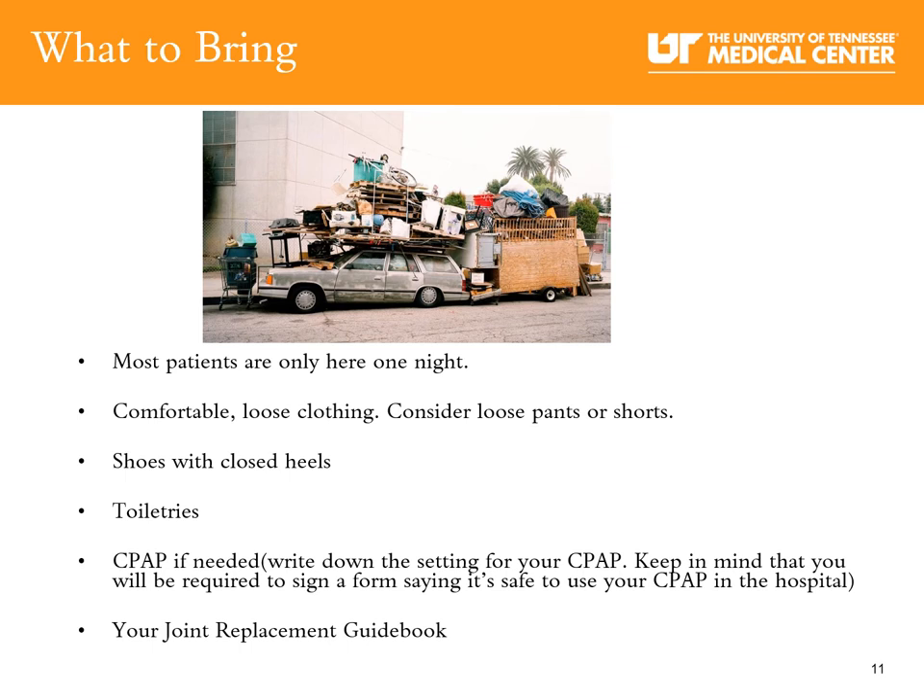What to bring to the hospital: most patients are only here one night. Consider comfortable clothing such as loose pants or shorts, shoes with closed heels, any toiletries you may need, and bring your CPAP machine if you use one at bedtime. Write down the settings for your CPAP and bring your joint replacement guidebook with you to the hospital.